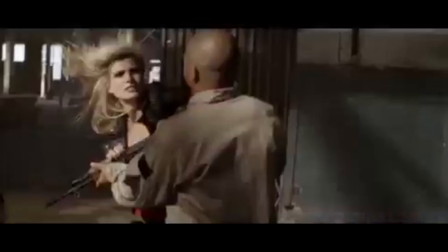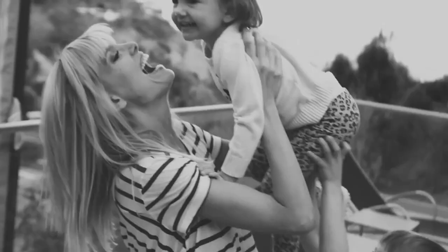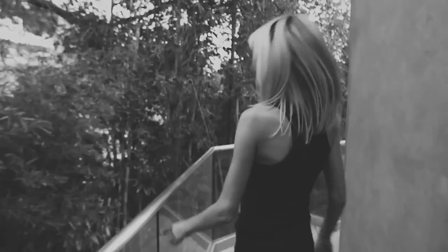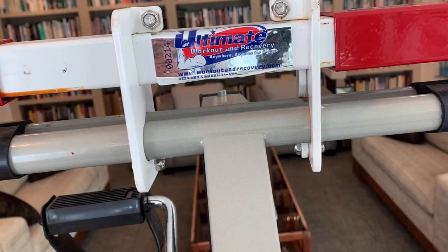I'll be sharing all kinds of tips so you can discover how to navigate the business of show business while juggling your life, and more importantly, how to have fun along the way. This is Model Mom TV, and today I have an ultimate workout machine — an amazing present from this company.